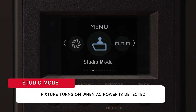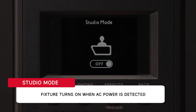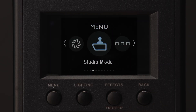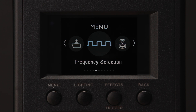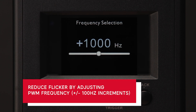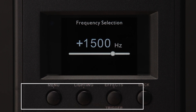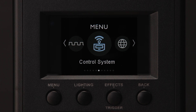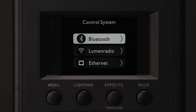Studio mode activates the fixture as soon as it receives power, which is particularly useful for large studio configurations when users turn a master power switch on and off and would prefer not to have to turn on each light individually. If you do not want your lamp to turn on immediately when you plug it in, simply turn off studio mode. Frequency selection allows you to adjust the base PWM frequency by up to 2000 Hz in 100 Hz increments, giving you the potential to tune out flicker. The control system menu allows users to select which of the 1200D Pro's three external control methods to use: Bluetooth, LumenRadio CRMX, and Ethernet Artnet or streaming ACN control.